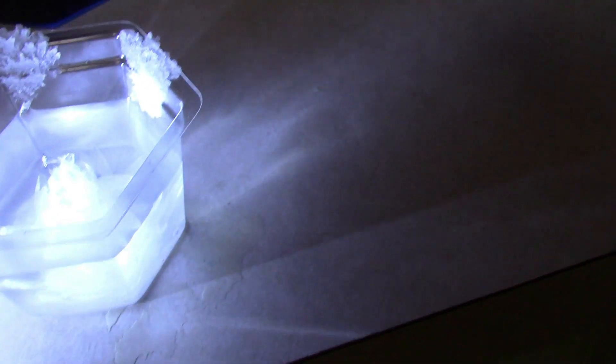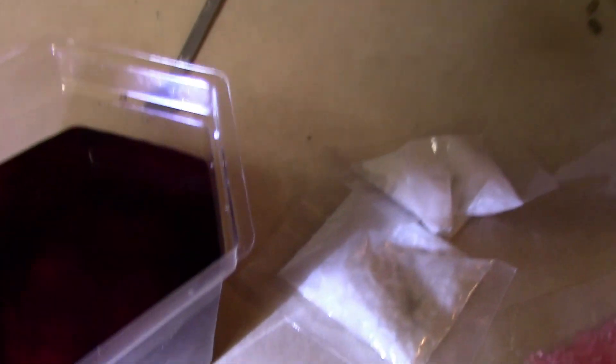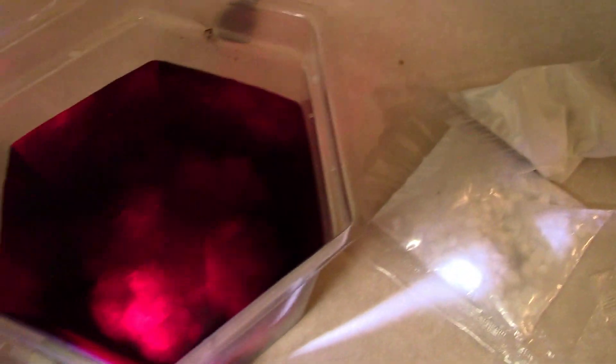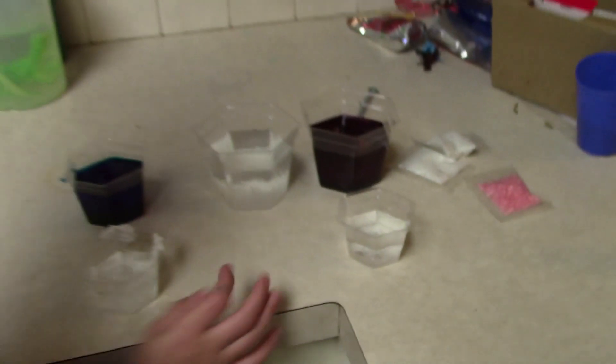They're looking really cool! Here's the blue one — oh look at that, it's really growing. This one grew super well; it actually grew across all the pieces. Let's see what the red one looks like — whoa, that one's going to be a big massive crystal. They're growing well, so we'll let them set for a couple more days.